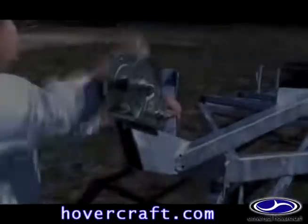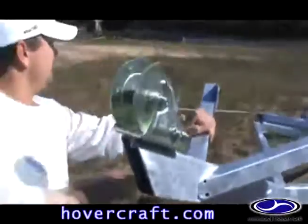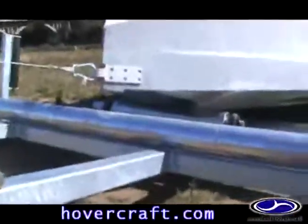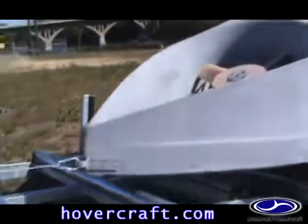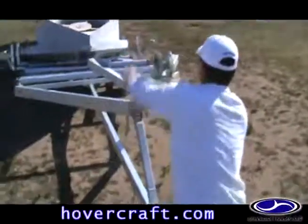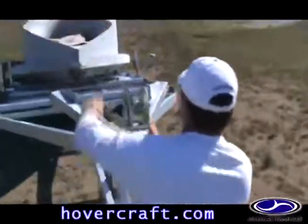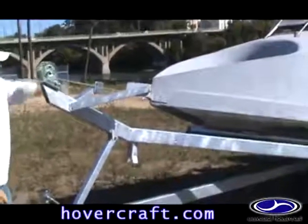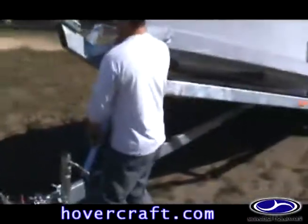Attach the winch cable to the nose hook on the hovercraft. Center the hovercraft on the trailer as best you can. Carefully winch the hovercraft onto the trailer. Stop winching about 12 inches from the nose cradle and lower the front of the trailer.